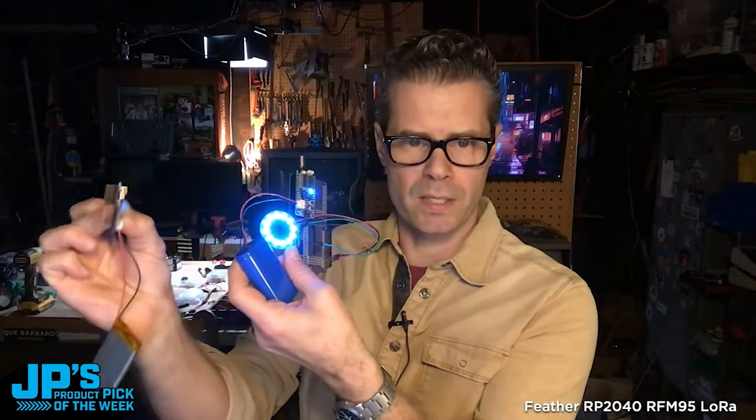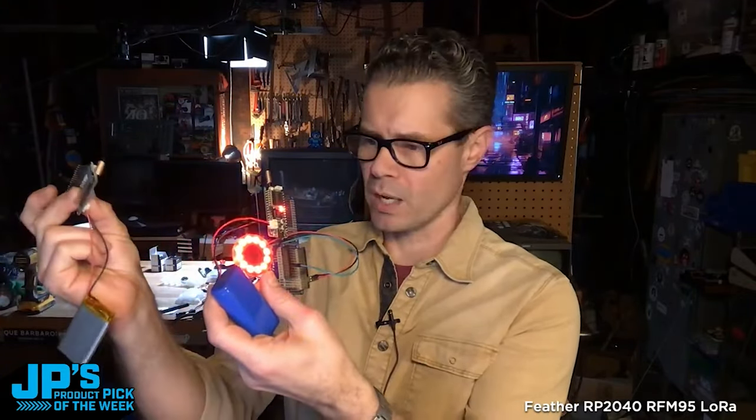Right behind me on top of that TV there's a little Neopixel ring and an equivalent set to this, and every time I click this button I'm just cycling through some colors. Let me bring that — LiPo battery plugged in and a little Neopixel ring plugged in, and the antennas on both of them are tuned to the same frequency. It's very simple to just send a message that tells this code over here to go cycle through the colors.